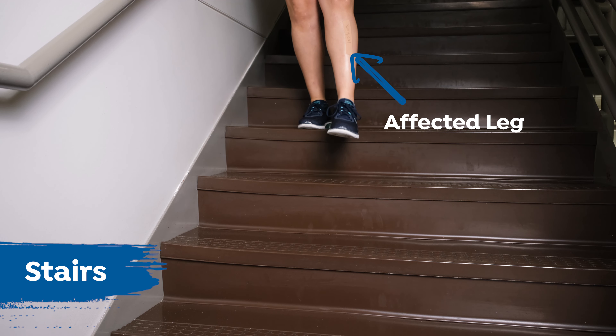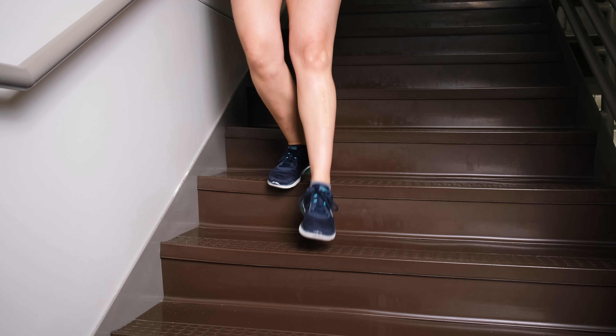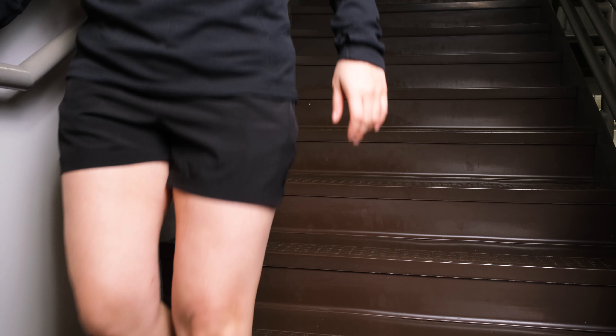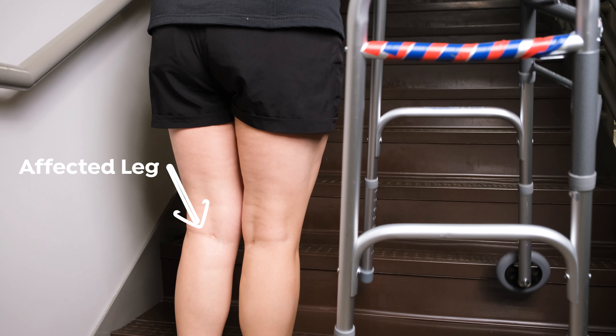You will be able to go up and down stairs as tolerated by your pain. Always use a railing on the stairs if possible. If no railing is available or extra support is needed, a walker or cane may be used. If a walker is needed, place the walker sideways with the opening towards you. Place two legs of the walker on the step you are advancing to and two legs on the step you are currently on.